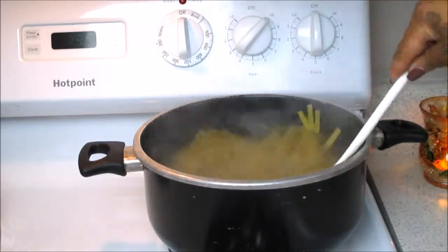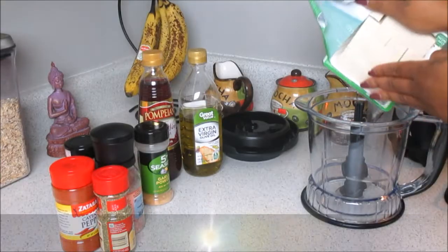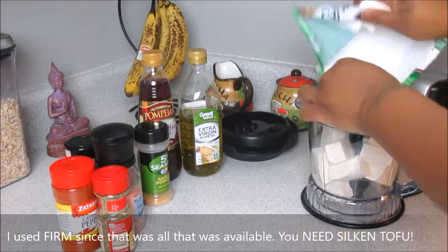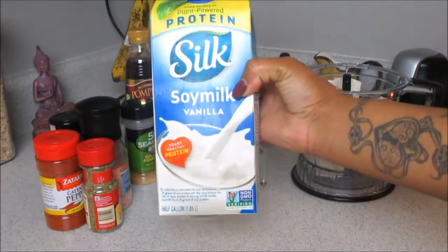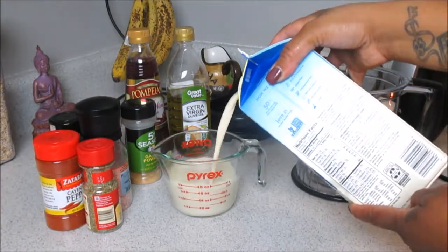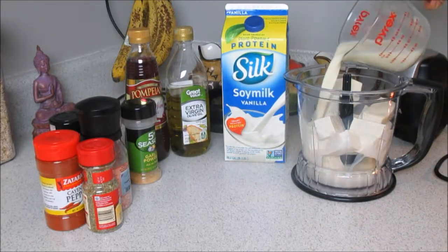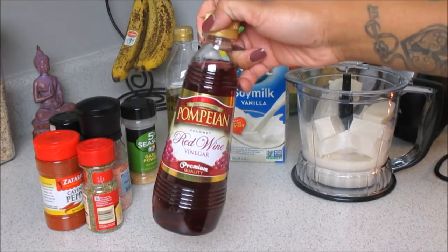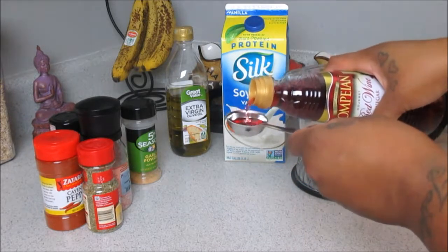Once you've got your pasta started, we're going to move on to the sauce. You're going to need silken tofu — unfortunately my store only had firm, so I improvised and used that. We're going to use a cup of Silk soy milk in the vanilla flavor, and then add that to our blender. We're also going to use about two tablespoons of red wine vinegar.